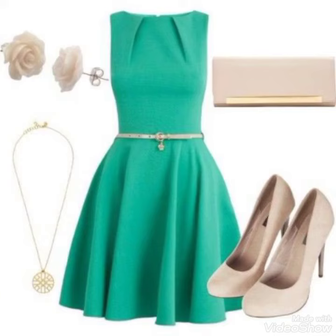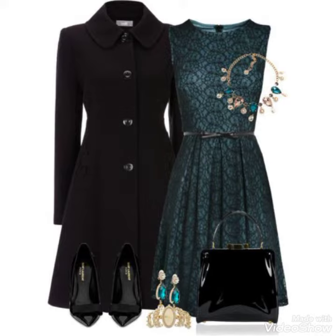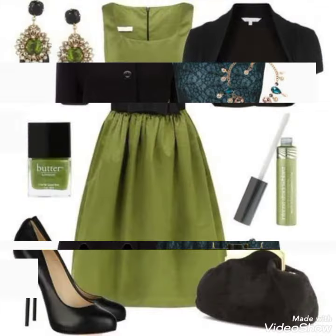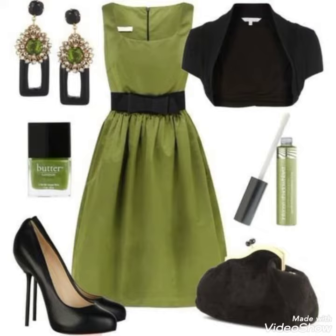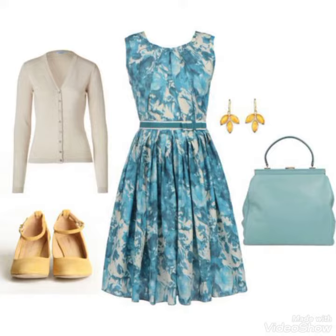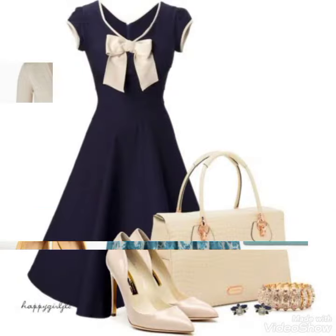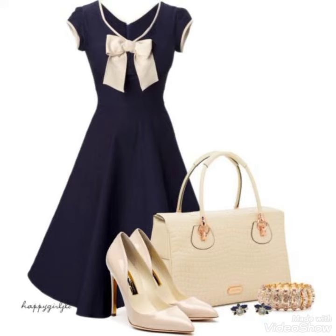Hello everyone, welcome back to my YouTube channel Fashion Genius. How are you friends? I hope you're fine. I have some short frock designs to show you — the latest and trending designs. Friends, in this video you will like the designs.